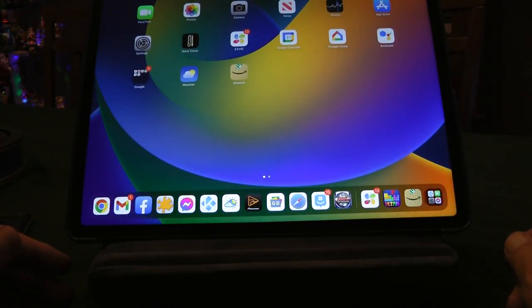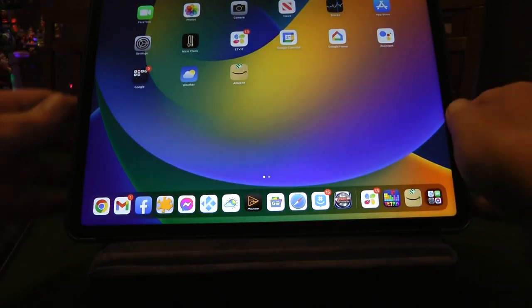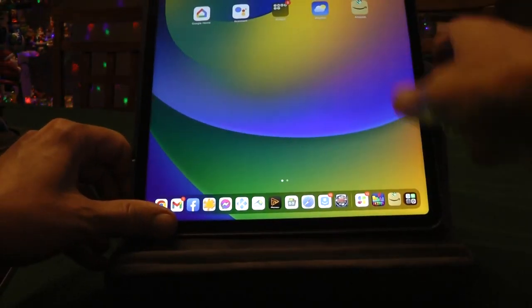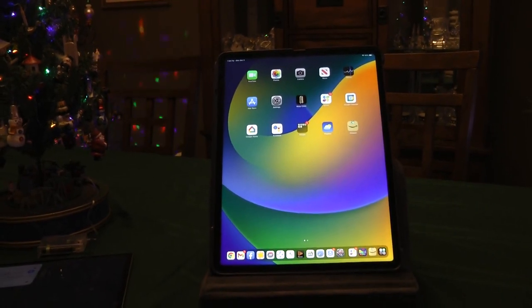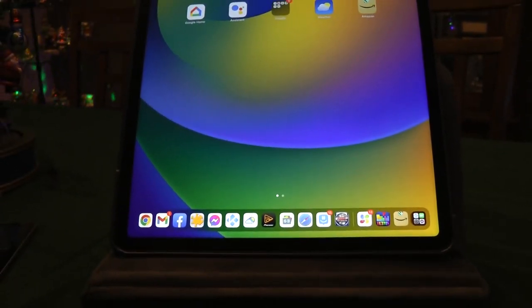Let me put the larger iPad back on so you can see it with the screen on. And again, we can put this in portrait mode.